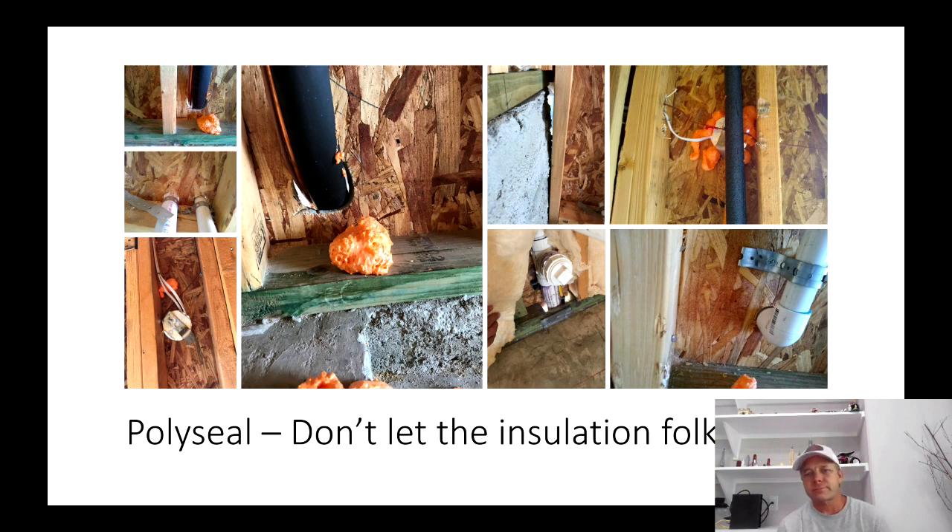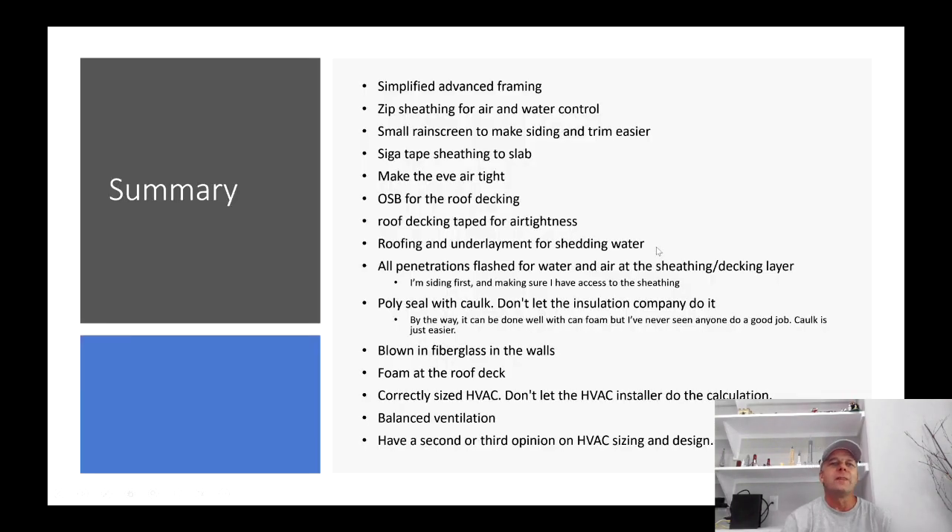Poly sealing: don't let the insulation people do it, because this is exactly what you're going to get — they put the foam on the hole and it falls down and it's not covering the hole. This is very common.